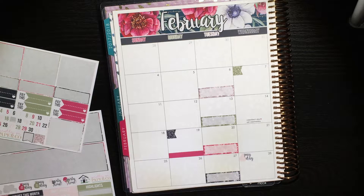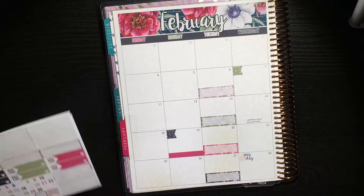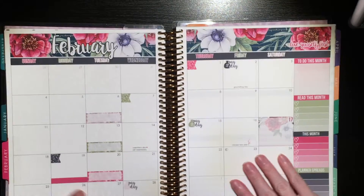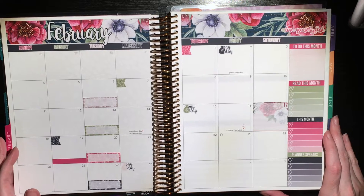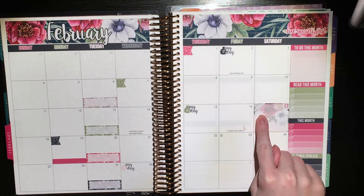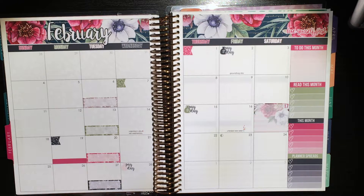So that's like everything I have so far. Obviously things will be added as the month progresses, but yeah, that's what I have so far. So I'm going to shut the camera off right now, put in the date dots and write a couple of things in — not writing that surprise event in — but you guys know something's happening, I just can't tell you what. I'm going to write in what I know, and then I'll be back to show you all the finished product.